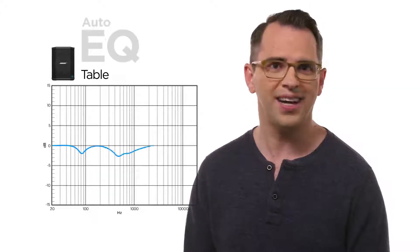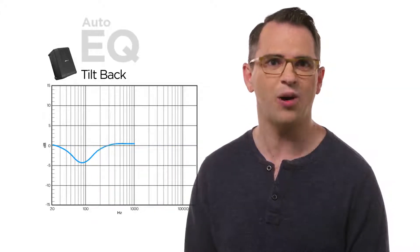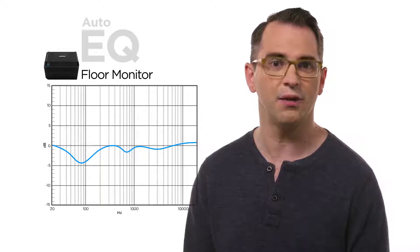And here's the thing: Bose designed the S1 Pro so that the EQ automatically updates for every position for the best sound.